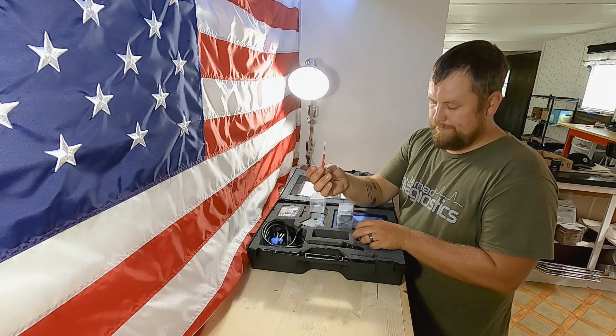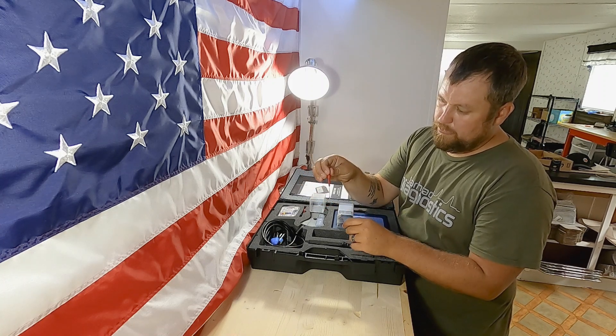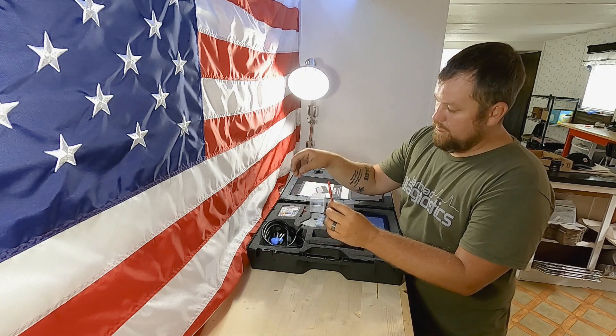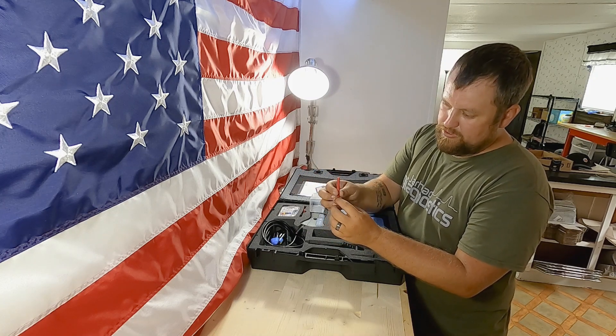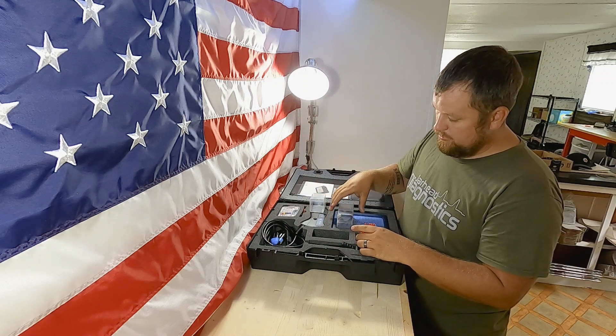But these back probes right here are hands down my favorite, because they're flexible. So whenever you stick them into a connector, instead of having a whole bunch sitting there trying to press into each other, these will flex out of the way and give you extra space.